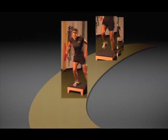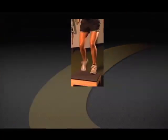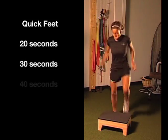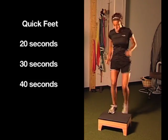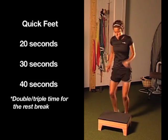In each of the impact phases, we repeat some of the entry-level agility exercises. We repeat the quick feet step work. A good rule of thumb: we usually double or triple the time of the exercise for the rest break, so she's going to rest a minute to a minute and a half in between exercises.